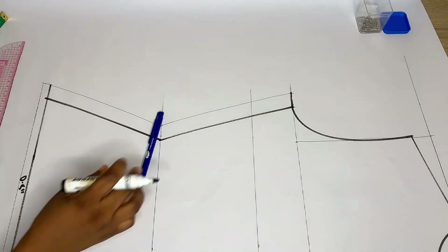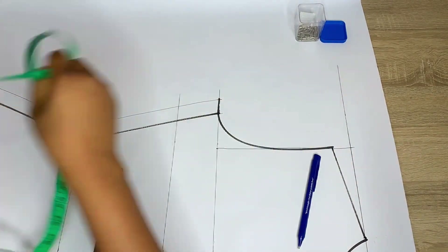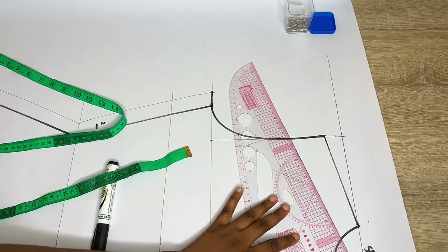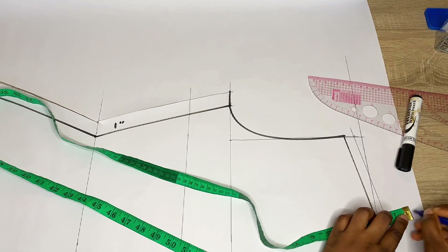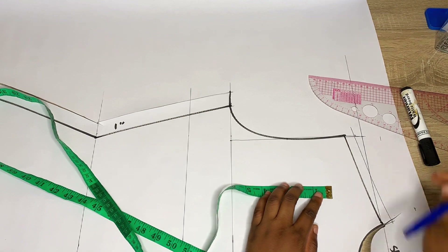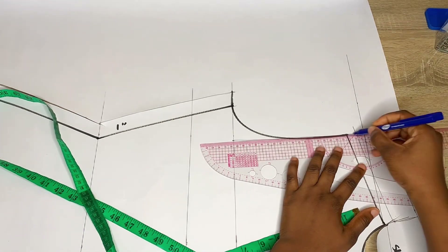Label the allowances: 0.5 to the hem, 1 inch to the side, none to the armhole, and half inch stitching allowance to the shoulder. Because this is a shirt, do not forget to add about 2 to 2.5 inches to the back of your pattern — the back is meant to be longer than the front. Connect with a straight line.